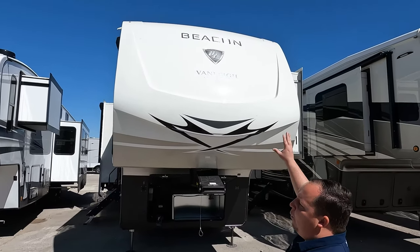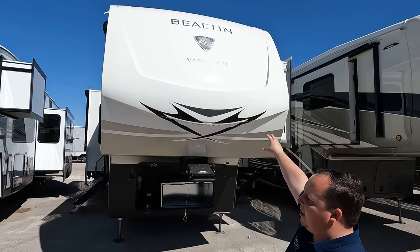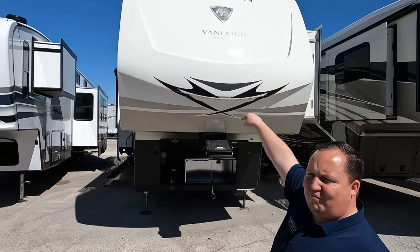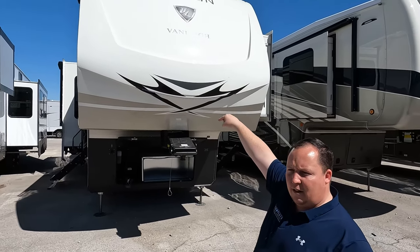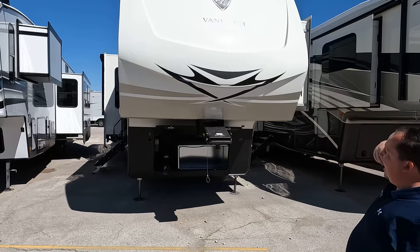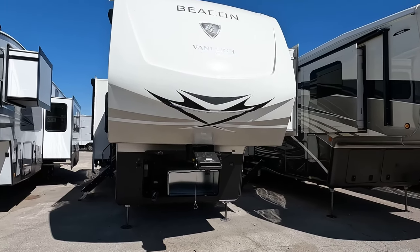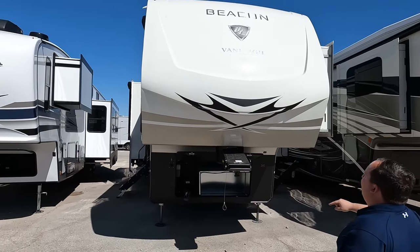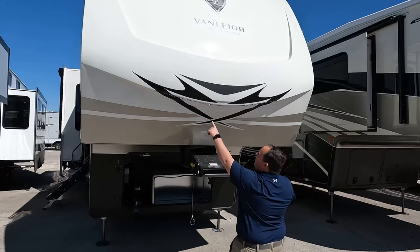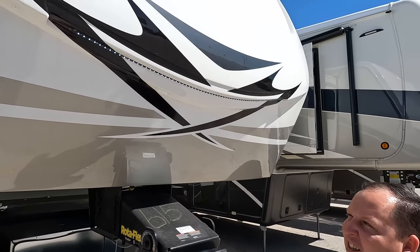Right up front it does come standard with the full body paint and the painted front cap. I wanted to confirm — yes, full body paint is standard on this. Painted fiberglass front cap. Look at this white cap — it looks absolutely amazing. It kind of looks like a rattlesnake, a little bit.